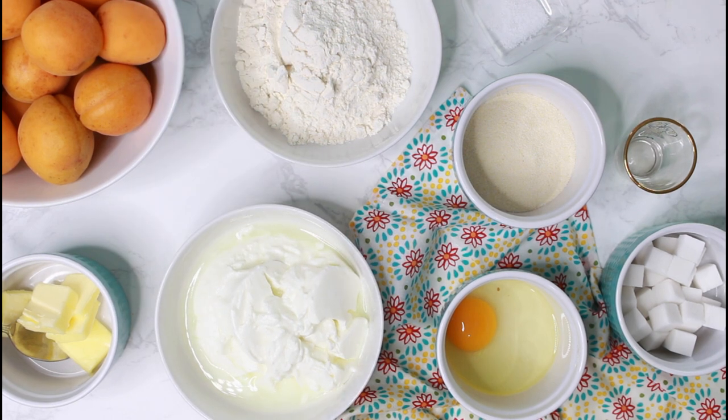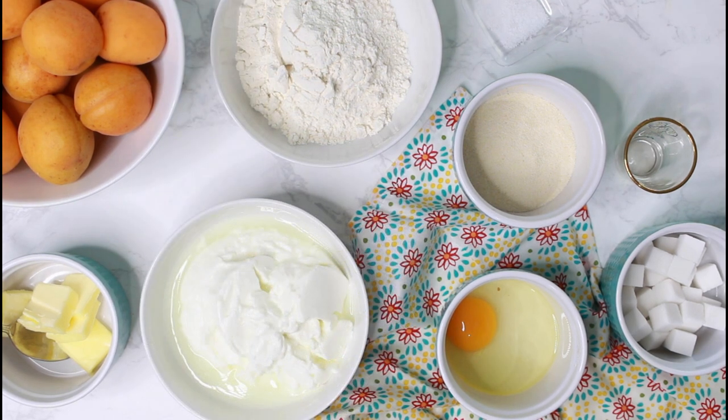Here is what you need. Quark, which is originally used in this recipe, but I know that it's hard for many of you to get quark, so I made this video recipe with Greek yogurt, which makes a good substitute. But we need to work a little bit on it later — I will show you.